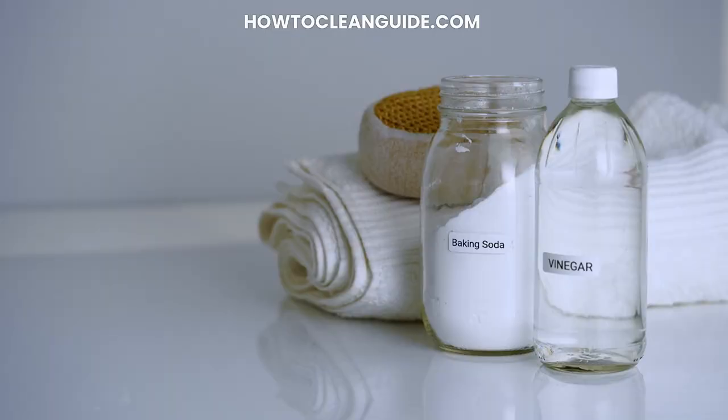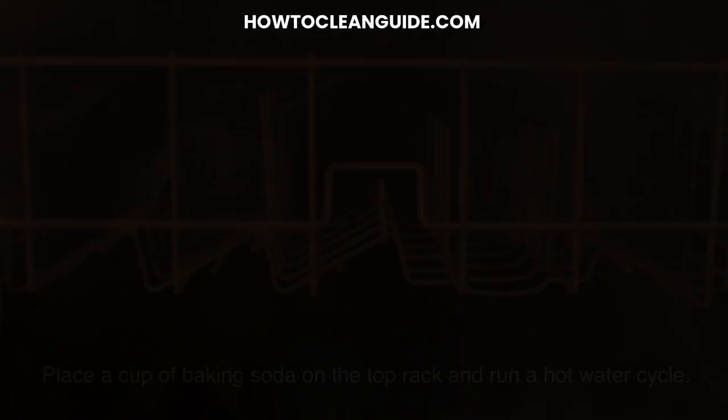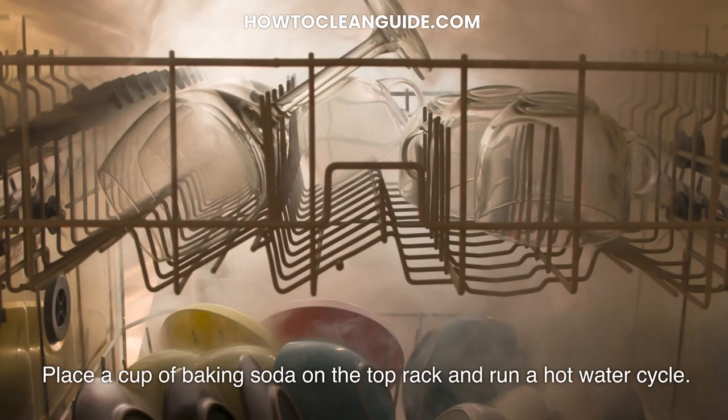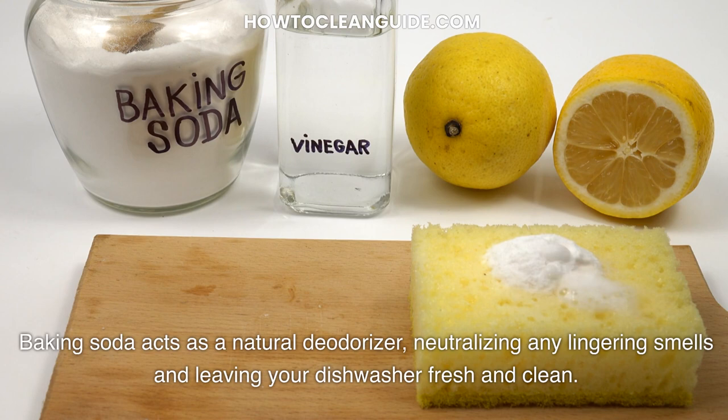Step 5: Deodorize with baking soda. Banish any unpleasant odors from your dishwasher by running a cycle with baking soda. Place a cup of baking soda on the top rack and run a hot water cycle. Baking soda acts as a natural deodorizer, neutralizing any lingering smells and leaving your dishwasher fresh and clean.